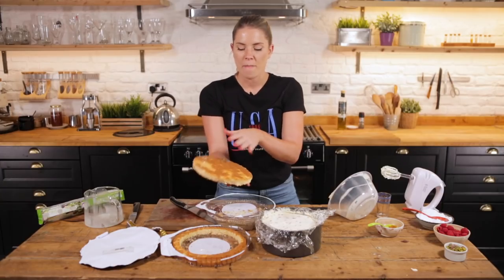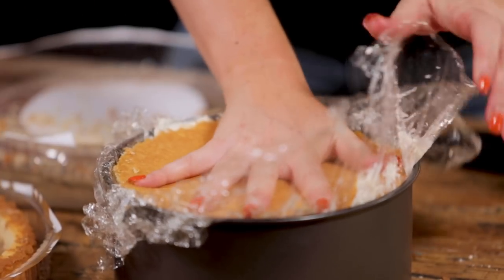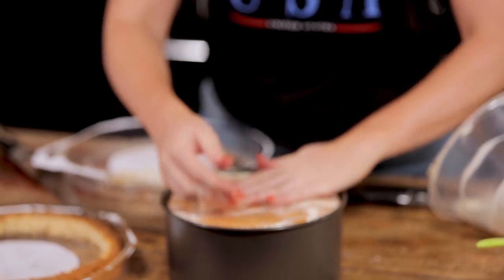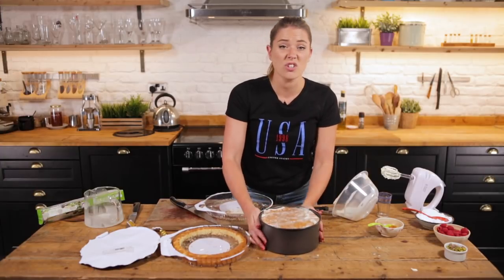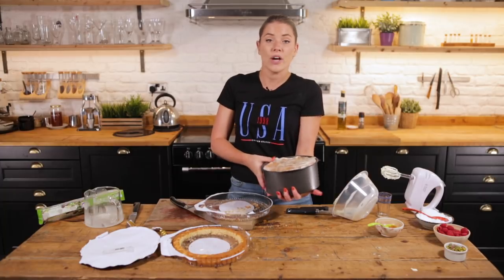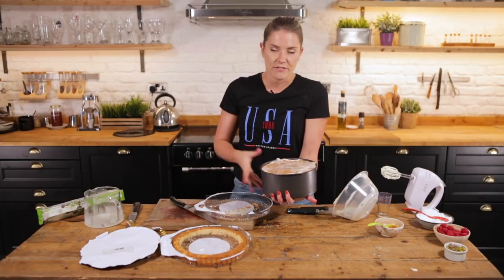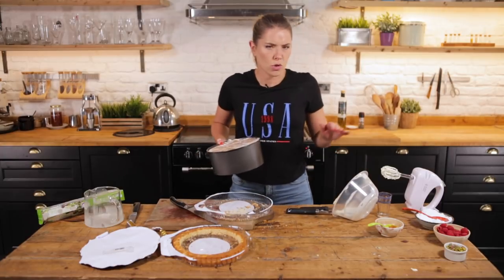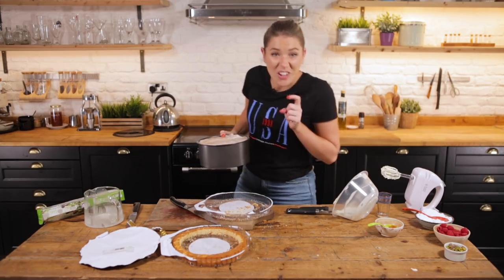Finish off with that other layer of flan, which I'm going to keep the base as the top because it looks lovely and clean. Just apply a nice bit of pressure, firm everything down because you want it to hold together. And then this is actually going to go into our fridge. It doesn't need a huge amount of time — if you can give yourself an hour that's fantastic. If you want to leave it overnight or 24 hours, it's going to be super firm and perfectly ready for your party. I'm just going to whack this in to set for a bit.